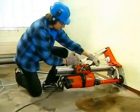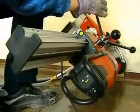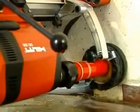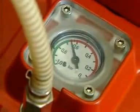Hilti DD-200 — the high-performance system for diamond coring in a wide diameter range. Ideal for universal use by professionals in construction.